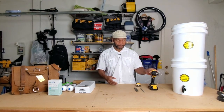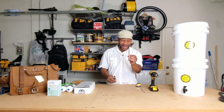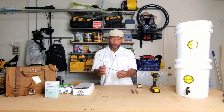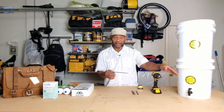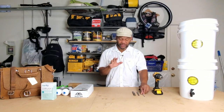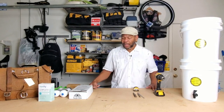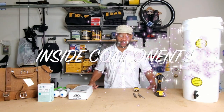First thing you're going to need is a drill. You're going to need two different drill bits: a three-eighth and a five-eighth. I call this little tool a bore — I use this to clean up the holes that I create on the buckets so they don't have any plastic ridges or sharp edges. I also use a tape measure.